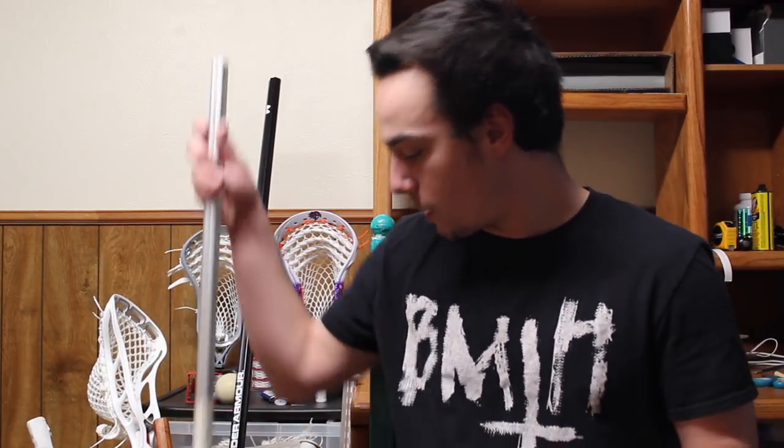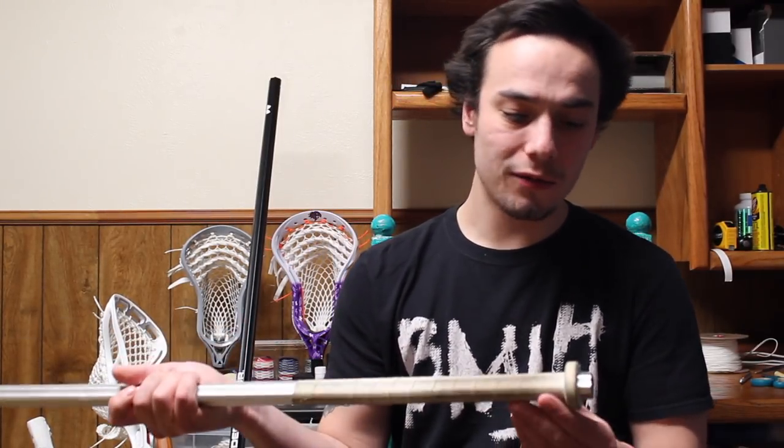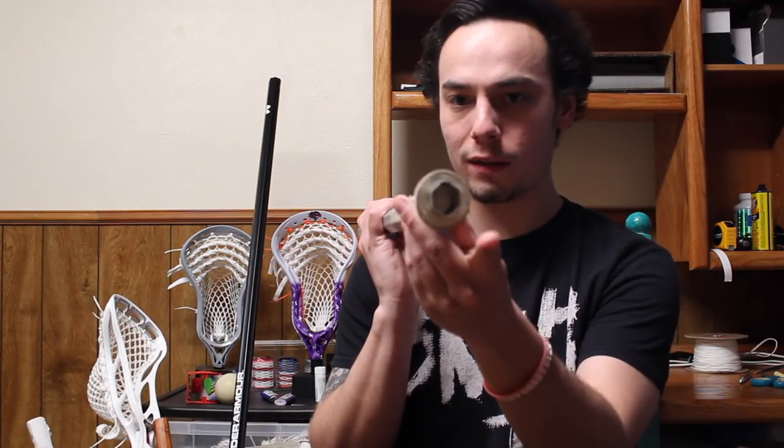Then I have a String King A7150, sent to me from String King back when they first came out. A pretty solid shaft. As many of you know, String King has three holes in the back of the shaft so pretty much any head fits on it, making it my go-to when I string up a new head. It's got a tape butt end, the cork fell into the shaft, no dents or dings — any head fits on this bad boy.